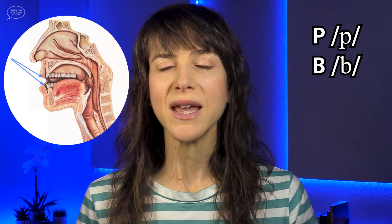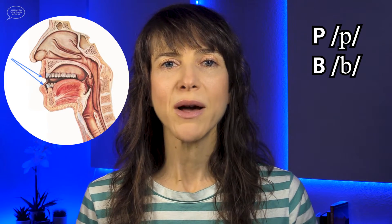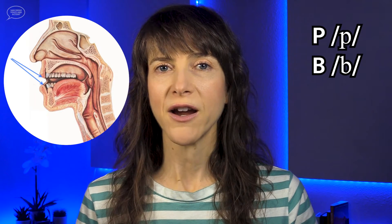To pronounce the P and B consonants, the lips come together to stop the airflow. A small amount of air pressure builds up behind the lips. Then the air is released as you open the lips. This release of air is called aspiration. P. B. The tongue does not really participate in these sounds, so the tongue can be relaxed or in a neutral position.